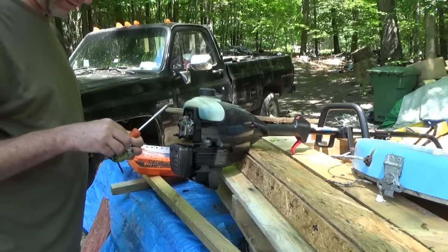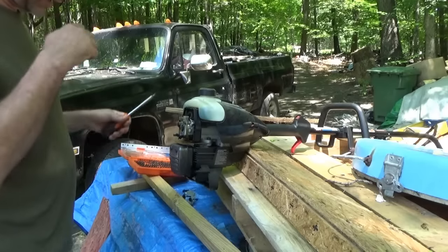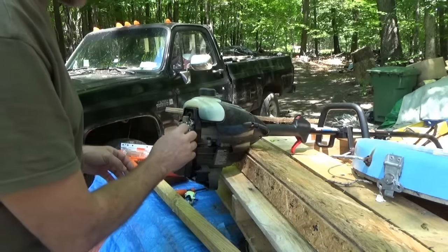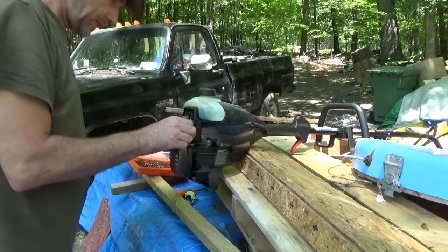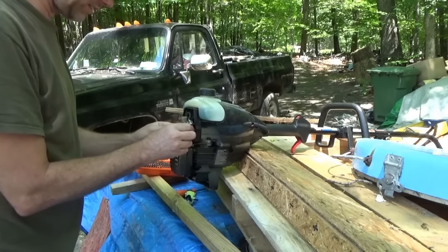When I'm working on a machine like this and there are odd parts, I always put the parts in place on the table so I can easily figure out where they go later. Now I'm not familiar with this device so I'm taking my time.